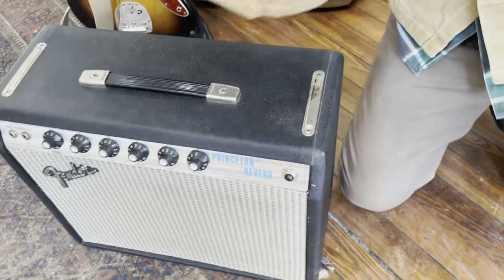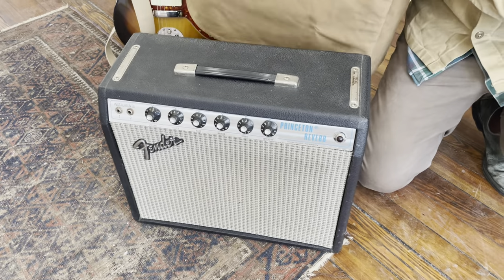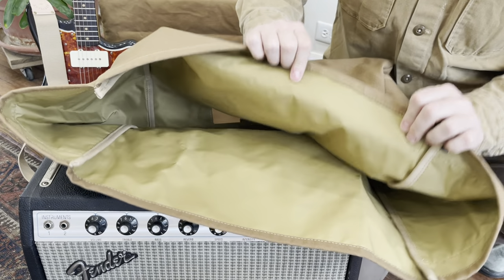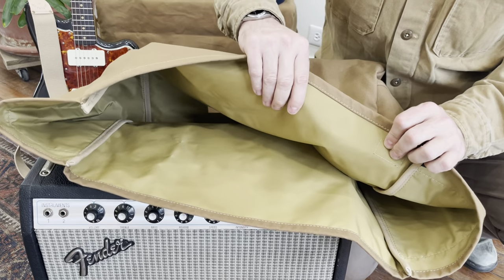And look at that 1975 Fender Princeton Reverb — excellent amp. The underside is lined with denier pack cloth nylon, so just another added layer of protection.